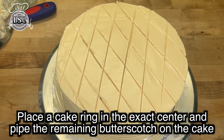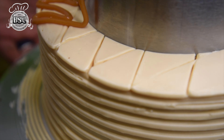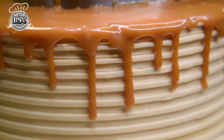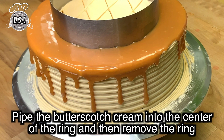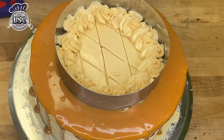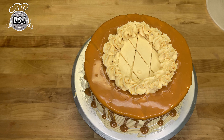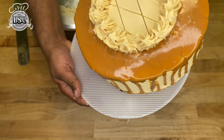Now we have a round ring at the top and set the butterscotch on the side. Let's put the ring in the bottle. We are ready to cut the butterscotch cake and the cake board.